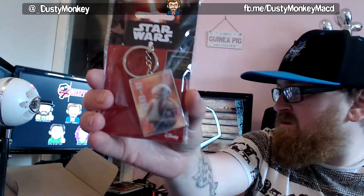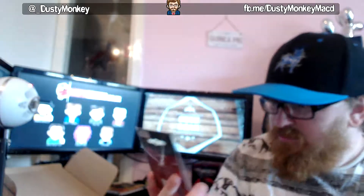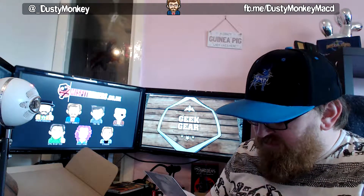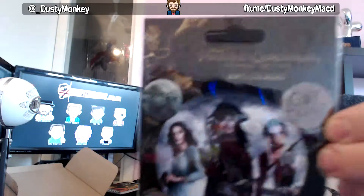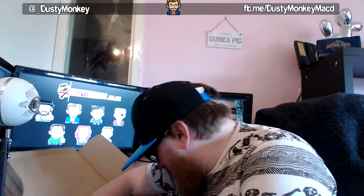There's a keyring, which is quite heavy. It's got a BB-8 — I'm sure if you've seen many like them. It's Disney, obviously. And we've got a wee set of vinyl stickers, which I'll put on the side of my desk where I put all the others.